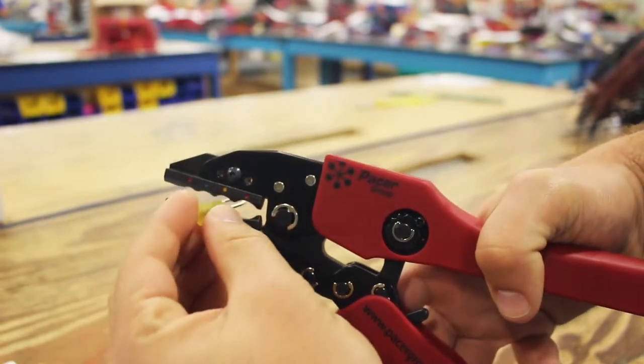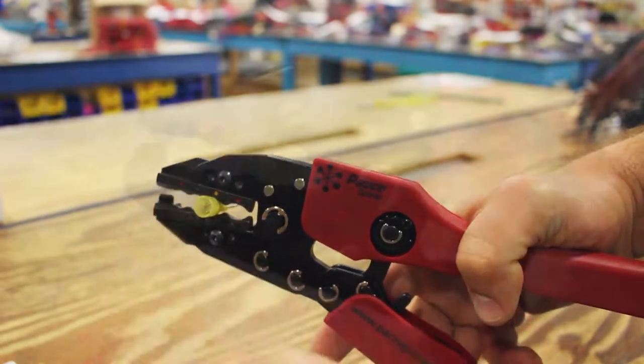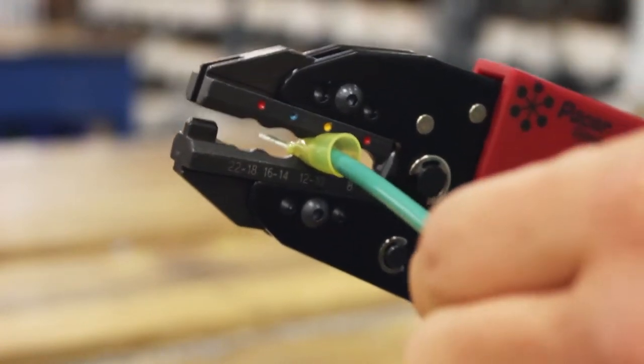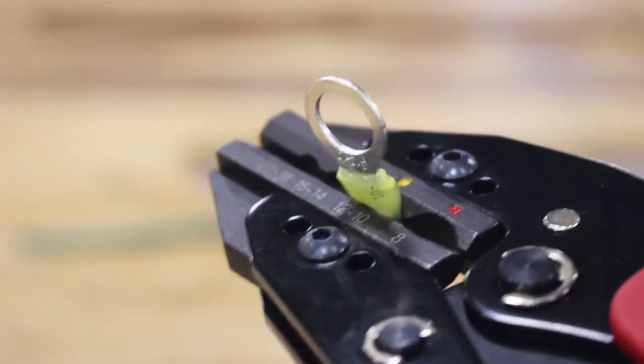To use, simply place the terminal into the correct crimp nest and insert your properly stripped wire into the terminal. Using the ratcheting action, complete a full cycle and you've successfully created a perfect crimp.